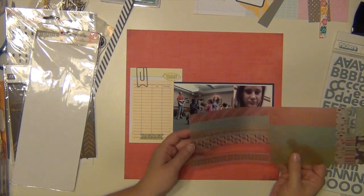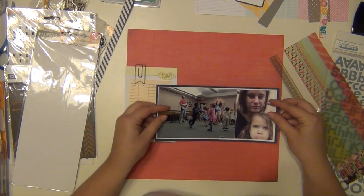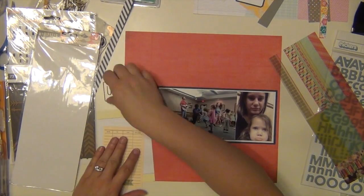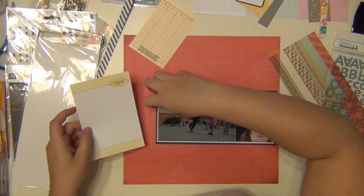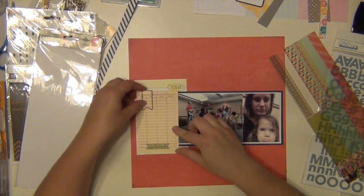What I'm doing here is double matting my photos — I wanted to make sure the pictures popped a little bit, and the white helped that happen. That card that says 'today' is from Amy Tangerine; it's a cut-apart piece of paper from her Yes Please collection.